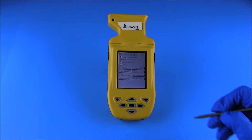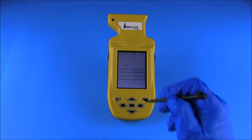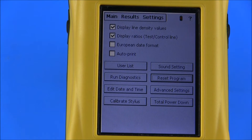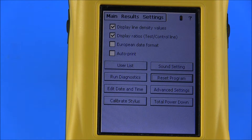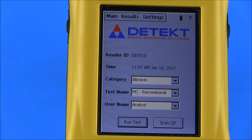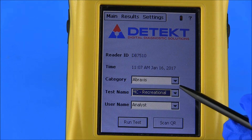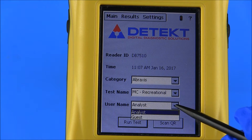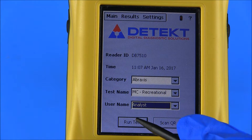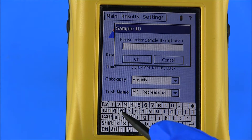To use the AbraScan reader to interpret test strips, select the main tab from the User Control menu. This will open the main menu screen displaying the reader ID, time and date, as well as the drop-down boxes for the category, test name, and user name. Using the drop-down menu for each field, select the appropriate test type from the test name box and, if multiple users are entered into the reader, the appropriate user name. Select Run Test. If desired, a sample ID can be added to uniquely identify the test or the field may be left blank. Select OK.